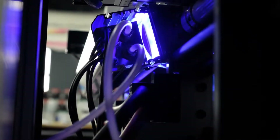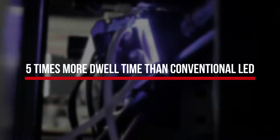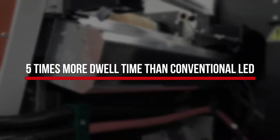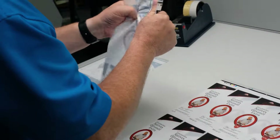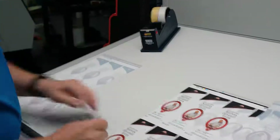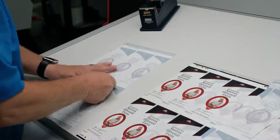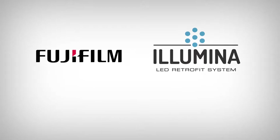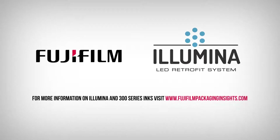Illumina also produces 27% more effective dosage than conventional LED systems, due to the unique double peak irradiance output curve and five times more dwell time from the center of the light. The result is improved curing and faster production speeds. The final product results in very high quality printing with perfect adhesion, even after shrinking the film. For more information on Illumina and 300 series inks, visit fujifilmpackaginginsights.com.